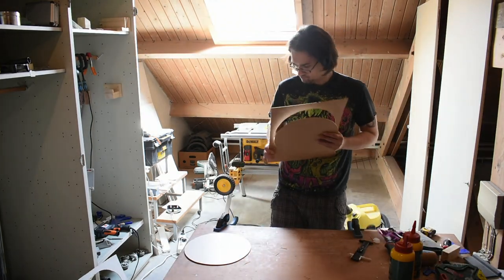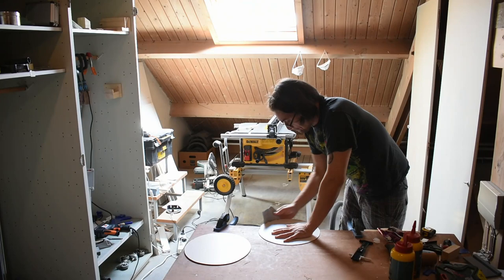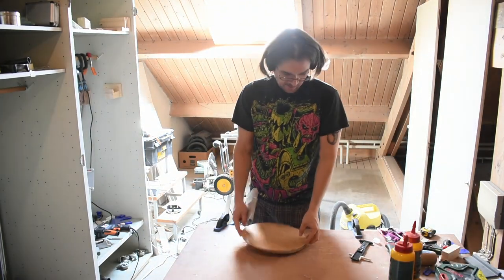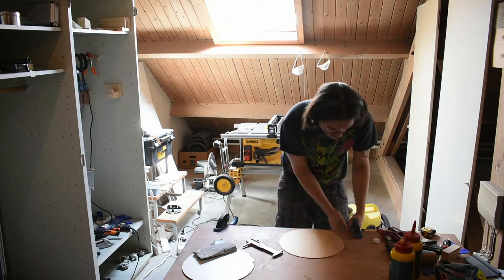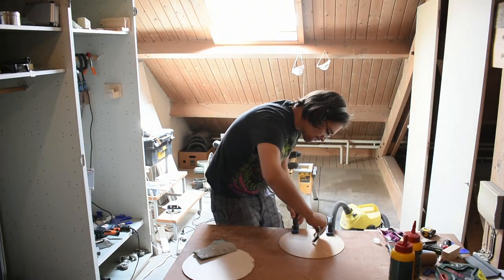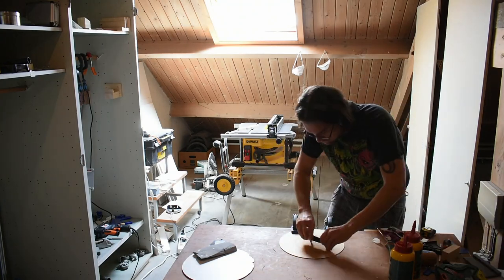I decided to use two layers. Once they're both cut out, I realized I needed to cut some holes in the center. Using the circle cutter again at a smaller diameter, I just repeated the process.